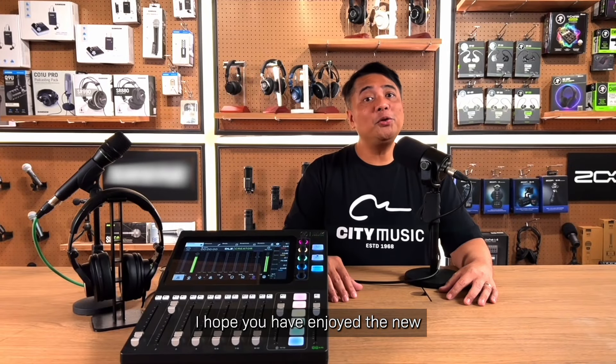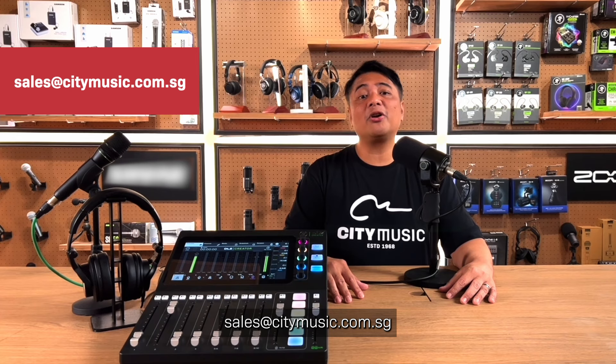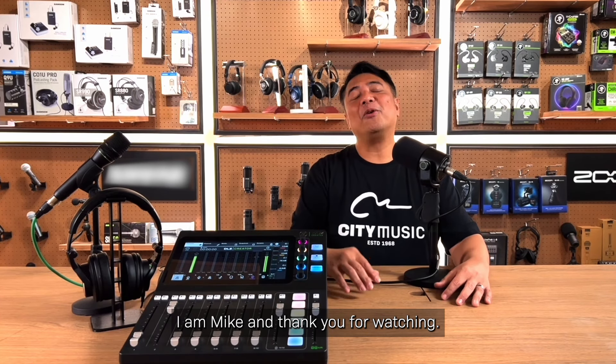I hope you have enjoyed this introductory video for the new Mackie DLZ Creator Mixer. For more inquiries, please contact us at City Music at 633-77-545 or email us at sales@citymusic.com.sg. I am Mike, and thank you for watching.